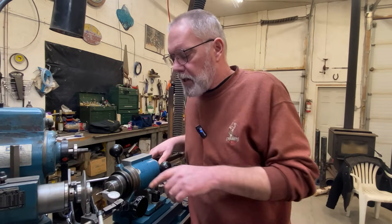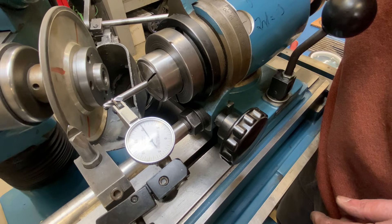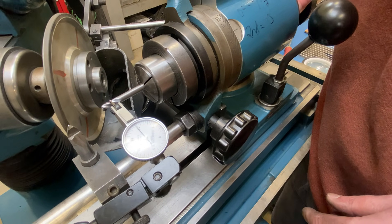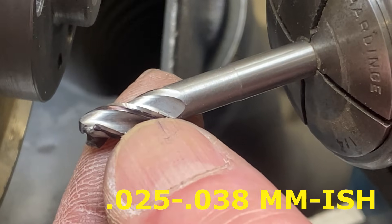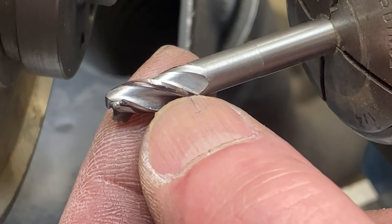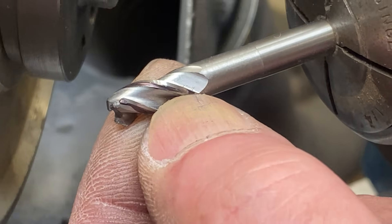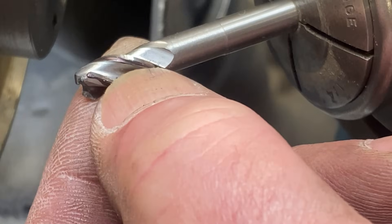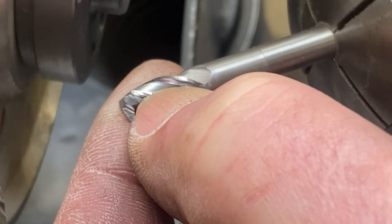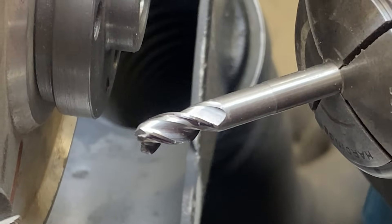Before I get too far along here, I am going to check with my test dial and make sure that I'm happy with the amount of relief that I'm creating and that it's pretty close to what this thing started at — and I am happy with that so we can carry on. We're all the way around this thing a couple times, maybe a thou, thou and a half into it. I want to take this opportunity to feel each of these leading edges and feel for damage. I can feel a spot here — it feels pretty small — but we're probably going to want to take that out.